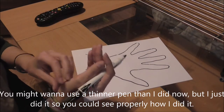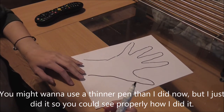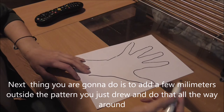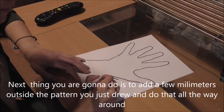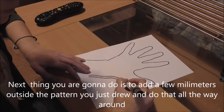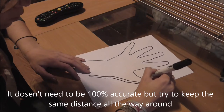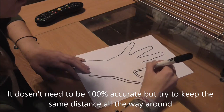You might want to use a thinner pen than I did, but I just did it so that you could see properly how I did it. Next, you just add a few millimeters outside the pattern you just drew and do that all the way around. It doesn't need to be 100% accurate, but try to keep the same distance all the way around.